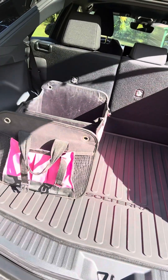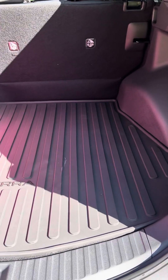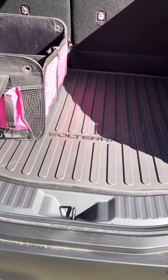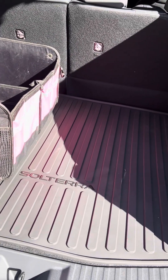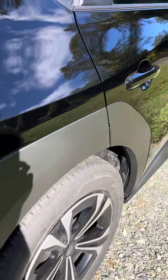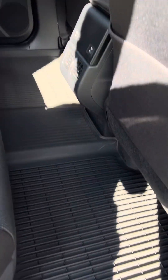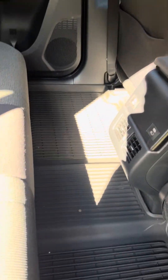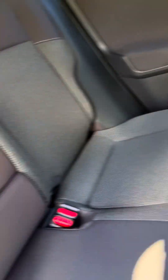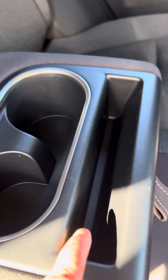That tailgate is really heavy — it doesn't have an assist. But it came with the mats. It is a very good deal — I'm saving a few hundred dollars a month with this lease and I don't have to pay for gas. In the back, it has the mats that came with it, and there are ports back here for charging and air conditioning vents. You got a nice little pull-down with a small space to put something.